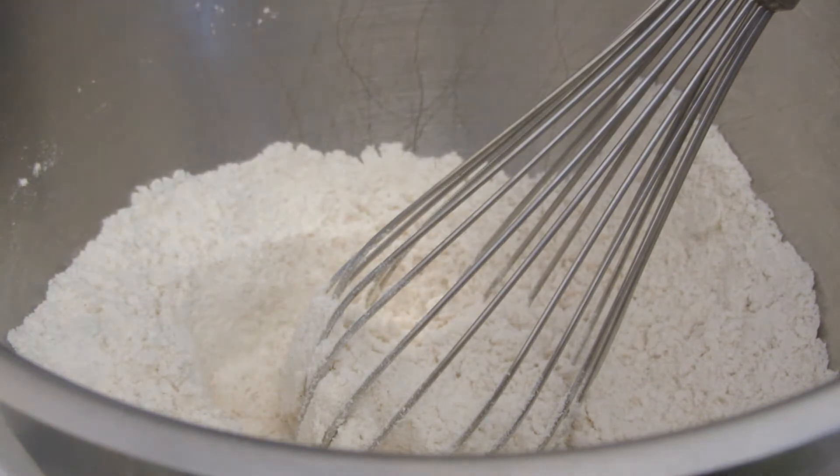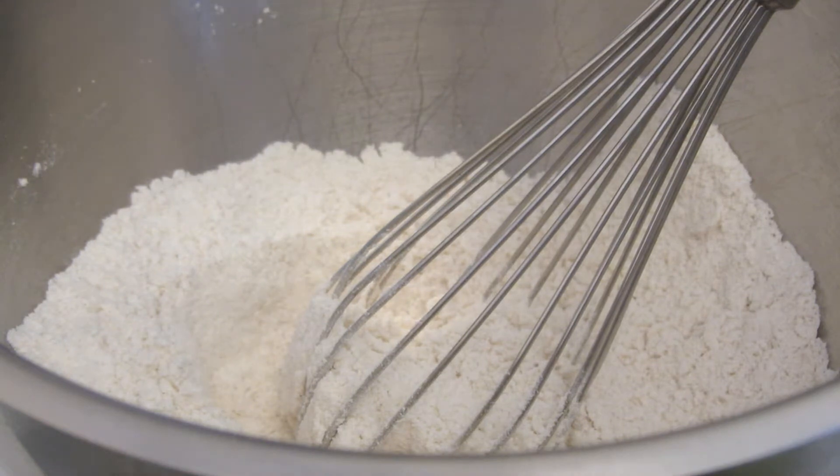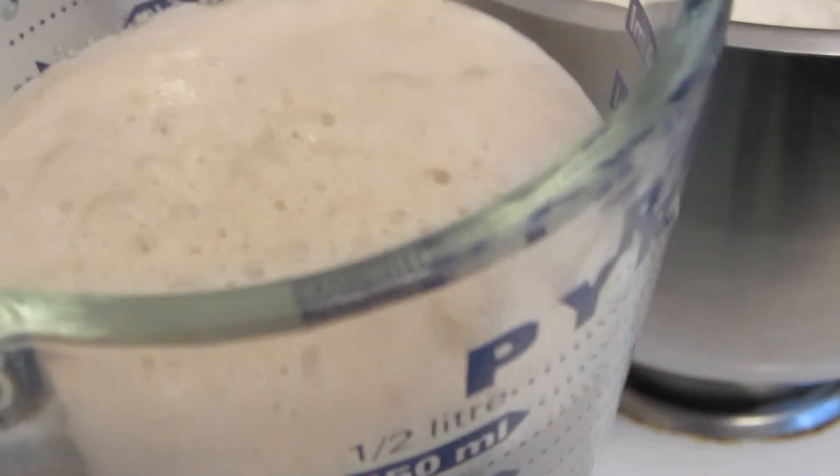I'm going to be using my KitchenAid mixer with a paddle to blend my focaccia bread. I started off by whisking together gluten-free flour, sorghum flour, xanthan gum, and salt. I'll put all the measurements and ingredients down below. Here you can see the yeast has been proofed because it's nice and puffy.